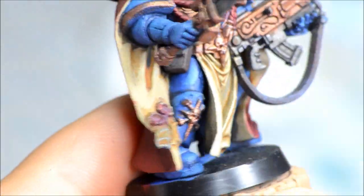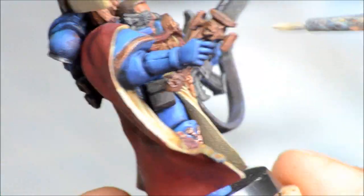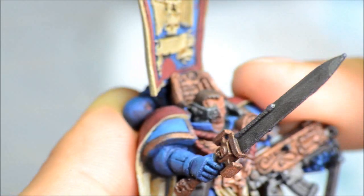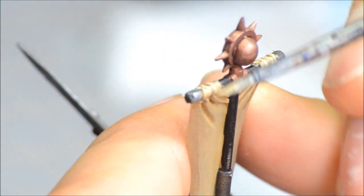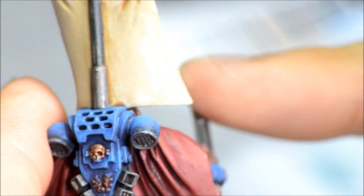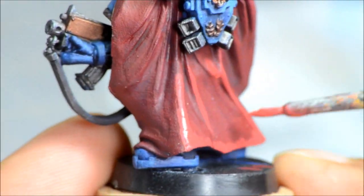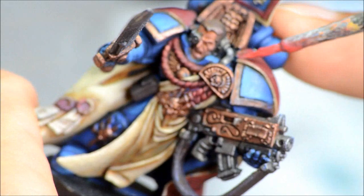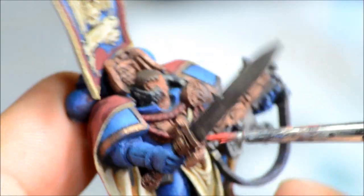Ushabti Bone is the next highlight up in the parchment or cloth color I'm using for this army. Just trying to get on the higher edges, staying away from the crevices, leaving a bit of the previous color exposed so you're getting your tonal variations naturally. This will be highlighted one more time with the next higher color. Wazadakka Red highlighting up on top of the corn red, and I don't really go any further on the cape — just barely with squig orange — mostly because I want it to still be a deep red.